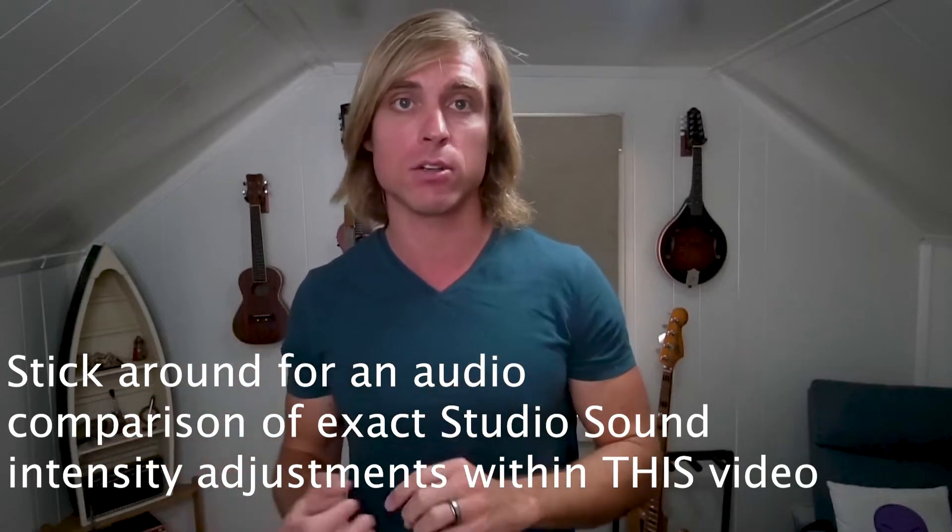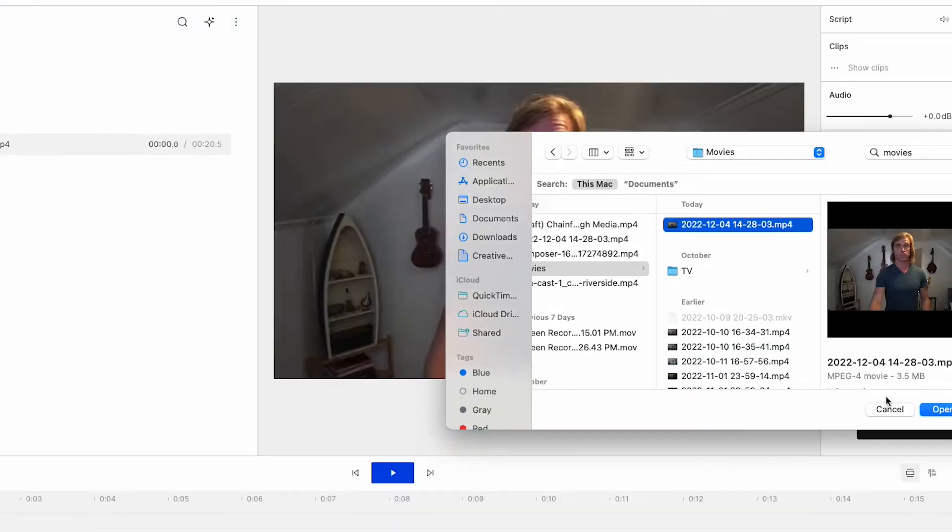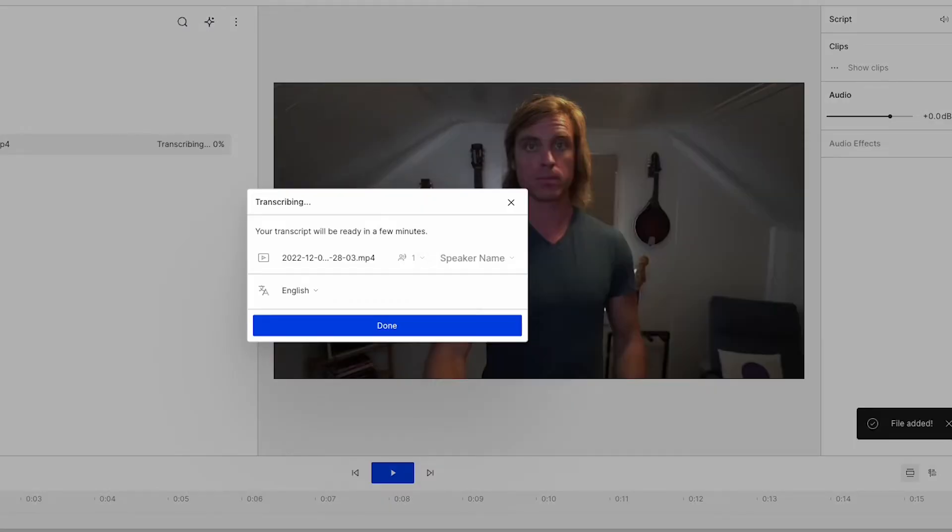Here's how you actually apply Studio Sound. You just take your audio clip or your audio and video clip, drag it into Descript, then go over to the right where it says audio effects, and click on the little plus button.